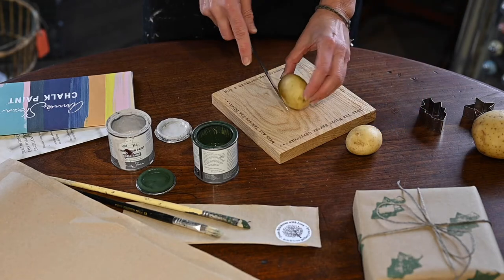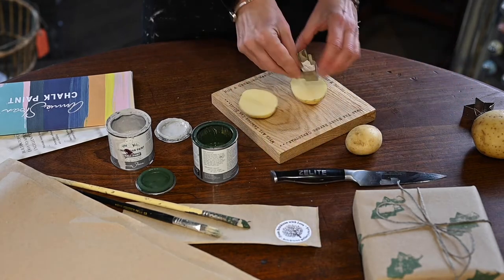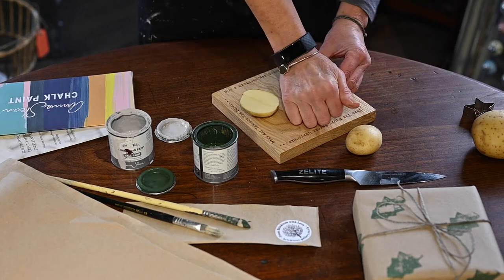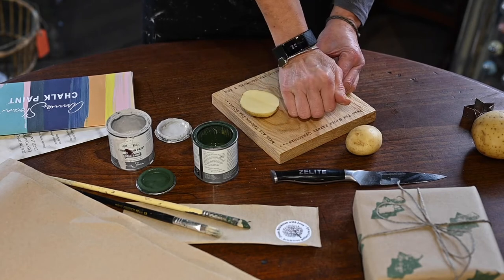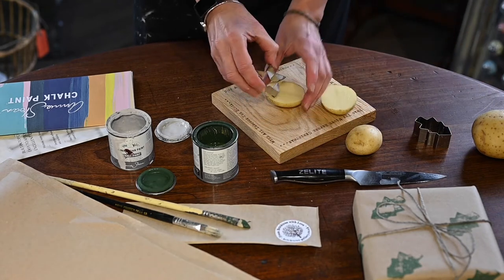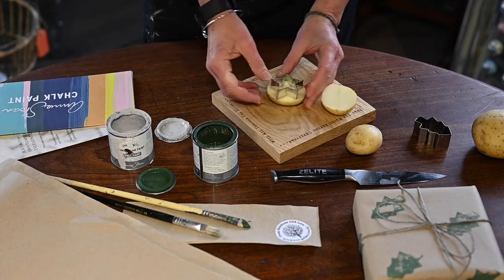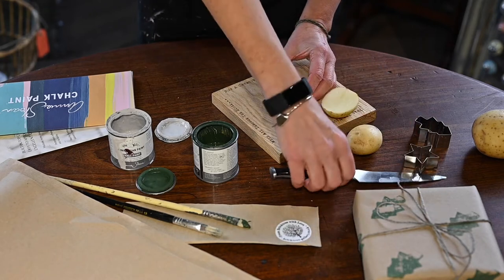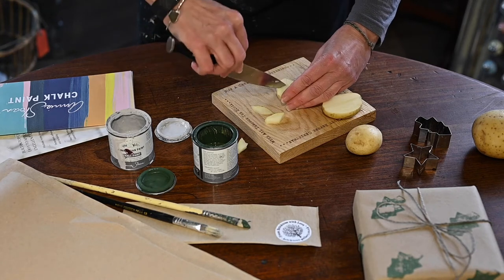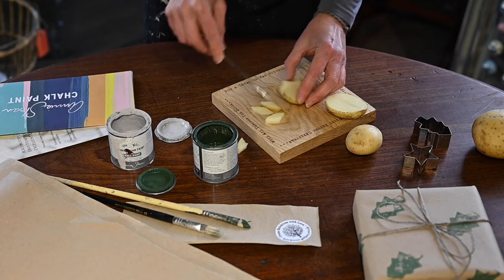So cut your potato in half, check it fits your pattern. Use your cookie cutter, just press down to create your pattern and remove — and the same with a star shape. You'll need some more potatoes for this. Once you've created your template, cut away. It doesn't matter if it's not perfect because the style we're going for is quite a rustic Scandi style.